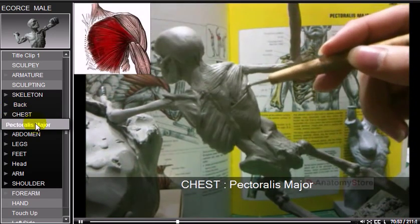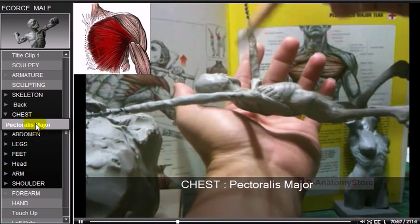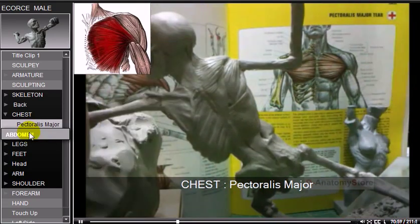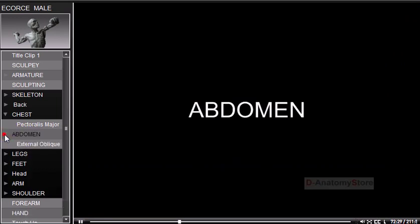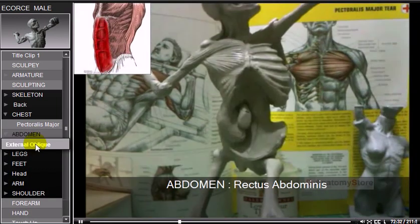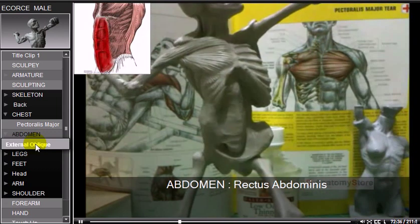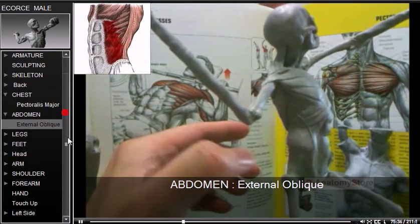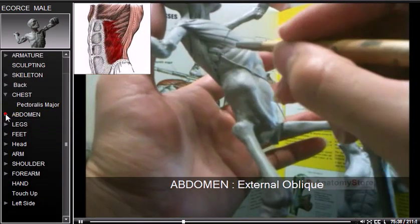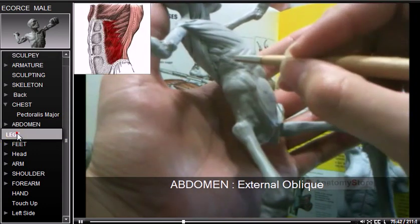The pectoralis major is a thick, fan-shaped muscle situated at the anterior chest of the body. It makes up the bulk of the chest. The rectus abdominis muscle is a paired muscle running vertically on each side of the anterior wall. The external oblique, also called the external abdominal oblique muscle, is the largest and most superficial of the three flat abdominal muscles.